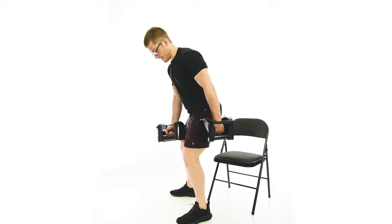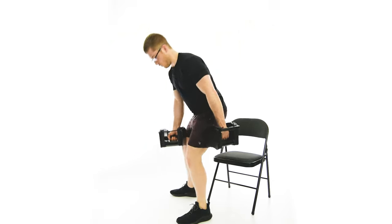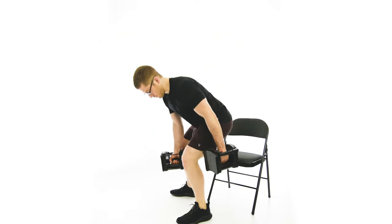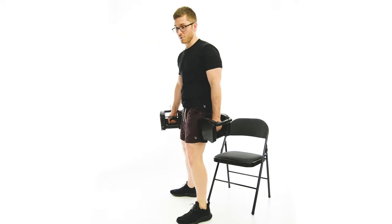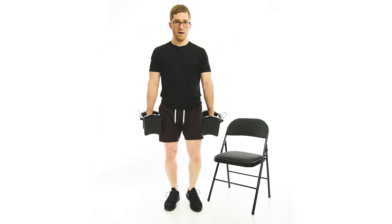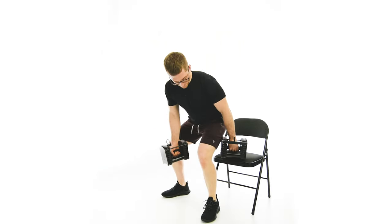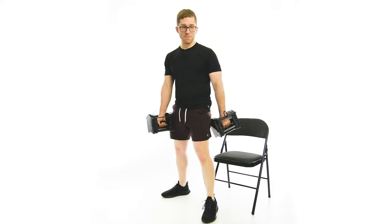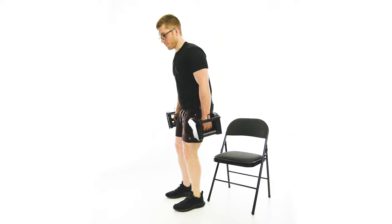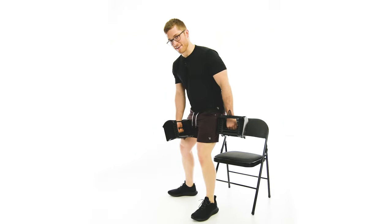I'm just going to do a normal deadlift — I hinge at the hips, and then I drop down. Now, when I do the Jefferson deadlift, I'm normally feeling what I would call the front leg. When I set up, I'm going one leg forward, one leg back, so this left leg is the one doing all the work. The biggest problem here is trying to make it a normal deadlift. You shouldn't be super symmetrical in your back while doing this, because your stance is asymmetrical.